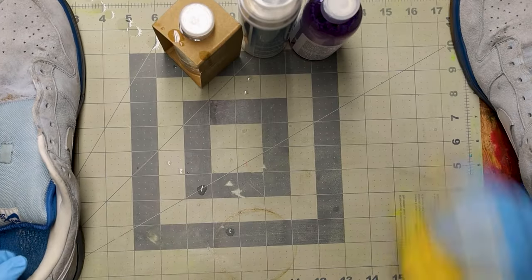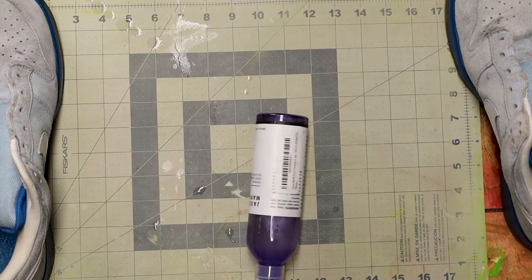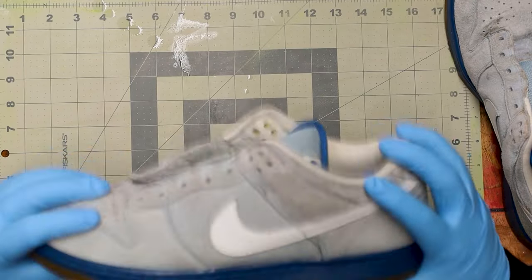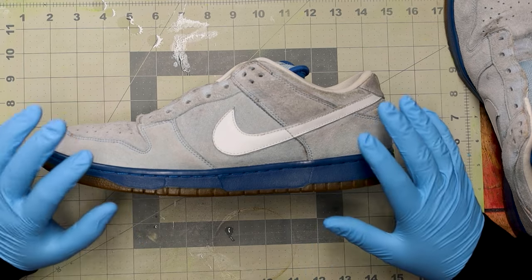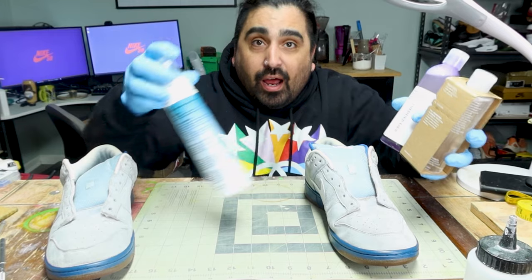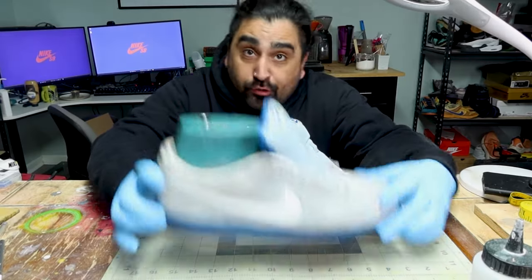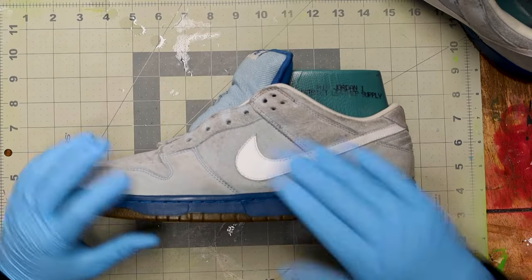Step one in suede cleaning: take your favorite sneaker cleaner and get it out of your face. The only wet stuff I would ever put on suede is something that dries fast — something alcohol-based. Do not wet your suede. These brands will tell you that you can use them, and you'll get some dirt off, but when it dries it's going to be water damaged and you'll have a new problem. I do want to put a shoe last in here — shoe trees are fine too. It gives you a nice hard surface to work on throughout the whole shoe.